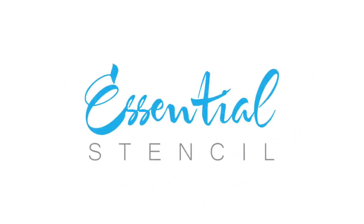Today we have some really exciting DIYs that you're going to love. I want to thank Essential Stencil for sponsoring today's video.